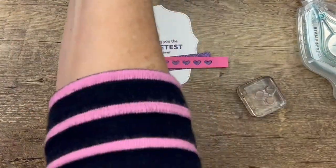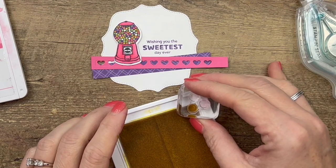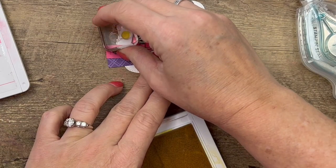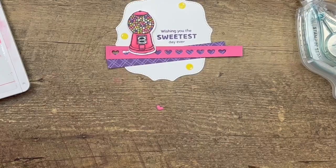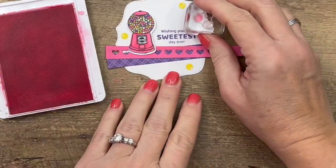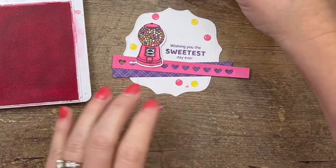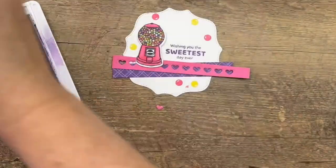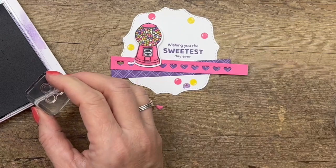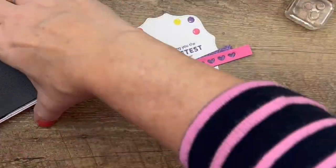Now I'm going to grab my little gumball stamp and I'm going to stamp gumballs all over this. I'm going to use just one of the gumballs at a time — I'll stamp it on the very corner of my ink pad so that I just do one at a time. Make sure you clean it between colors — we'll do Polished Pink and then Highland Heather so I can cover up that little boo-boo I just made. Let's do one over here on the corner and one more right there.